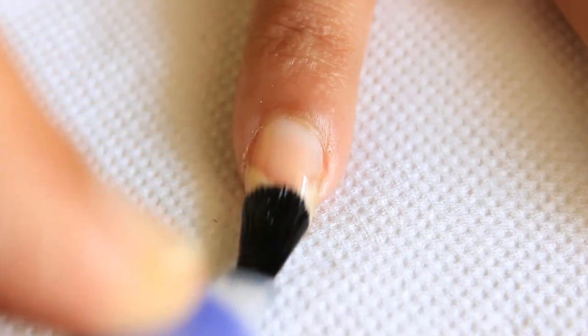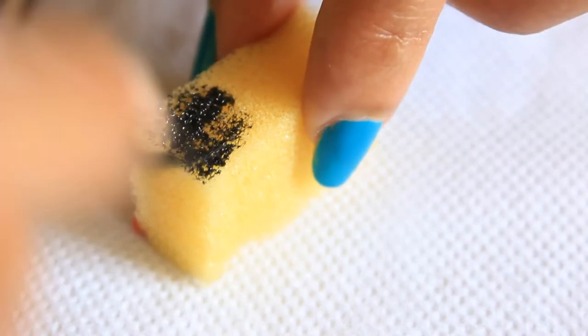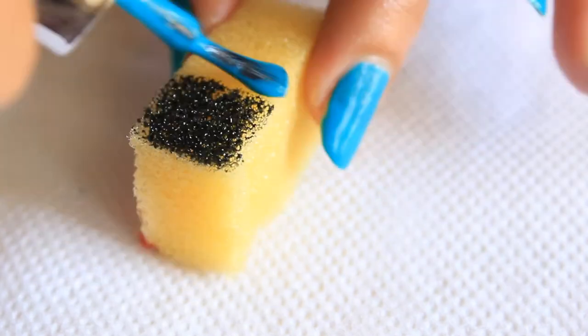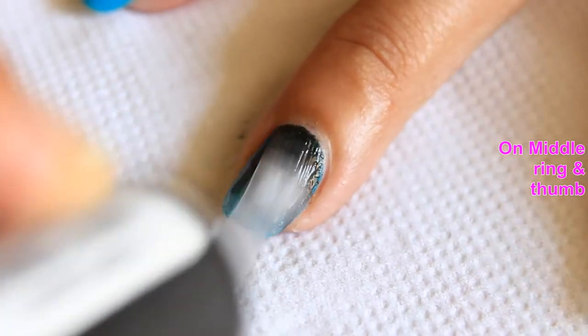For my first design, apply base coat on all of your nails and then apply sea blue nail shade. Now take a sponge and take black and sea blue nail polish on it and dab it on your nail. On middle, ring, and thumb, dab it twice or thrice and then apply top coat.